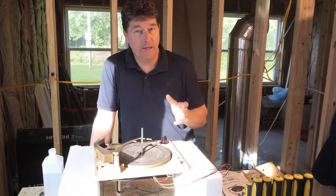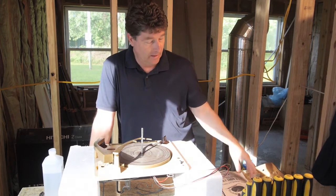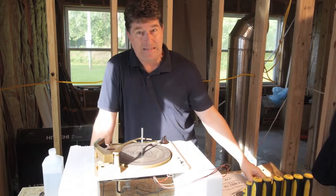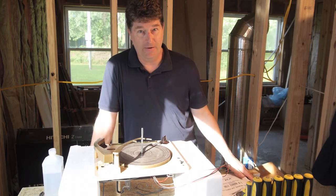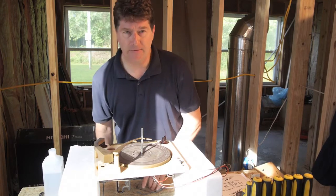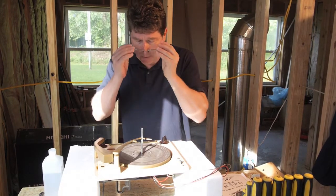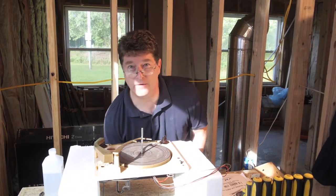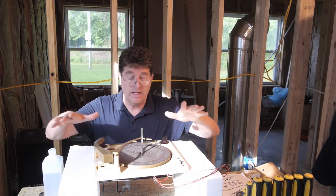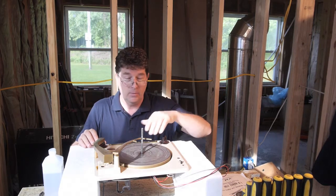It really helps if you watch somebody else do this if you've never done it before, because just looking at diagrams in the service manual it's hard to figure out what each part does. So first let's talk about what each part does and how the machine works. The whole thing doesn't need any power — it's all mechanical and works strictly on the gear.